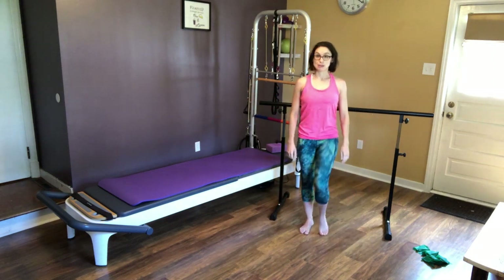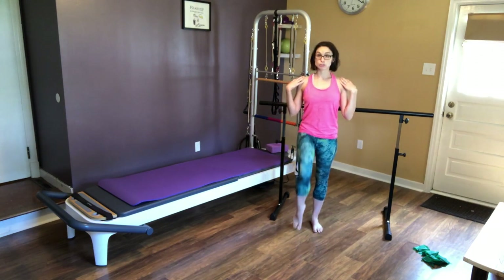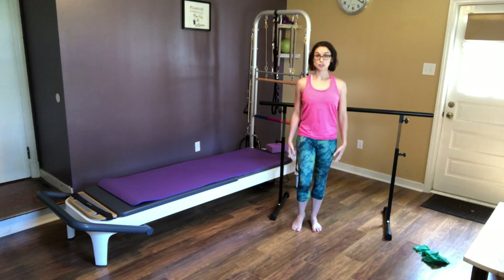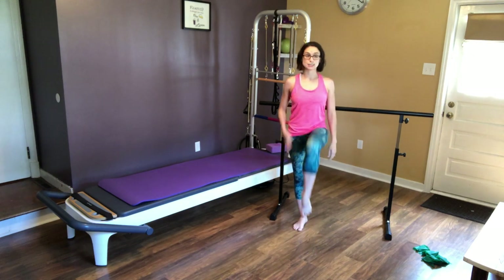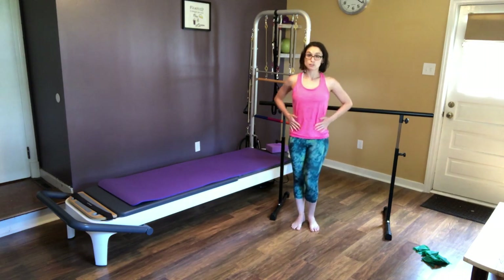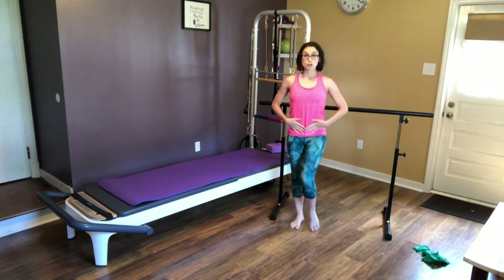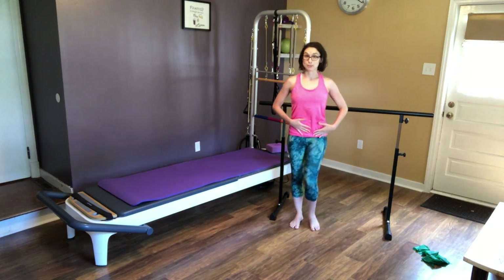Alright, and we are going to do some of my favorites — these marches. Make sure you keep those shoulders pulled down and back so you're engaging those shoulder blades. Ribs are engaged and your belly button is pulled in as much as you can. Feeling like you have that corset arm supporting your core, supporting your spine, and supporting baby.